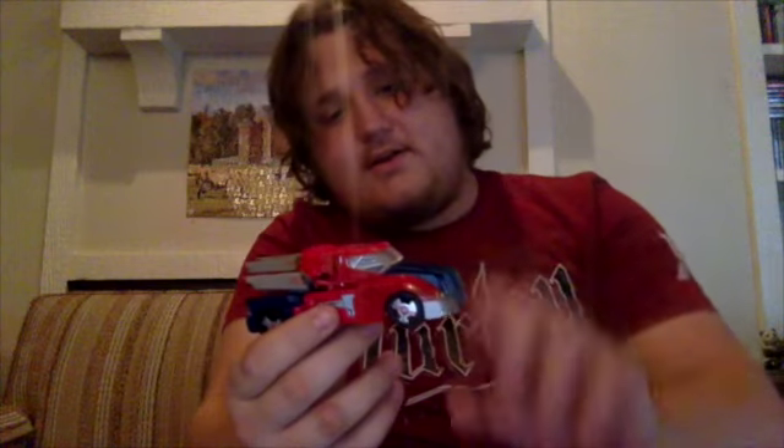The transformation is pretty intuitive — not too complicated but not too simple either — and you get a pretty cool looking car mode out of it. It's very Optimus-looking with the same red and blue color scheme. There are these little pieces in the back — not really sure what they are, but they seem to help conceal the arms. They do an okay job.